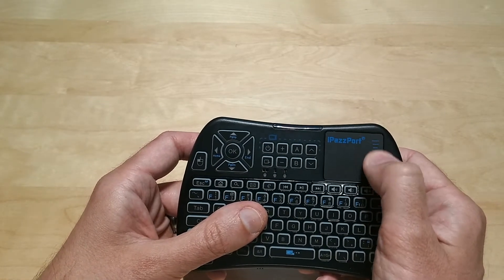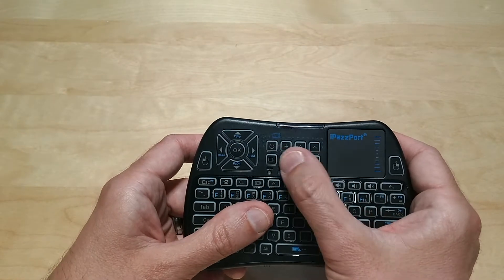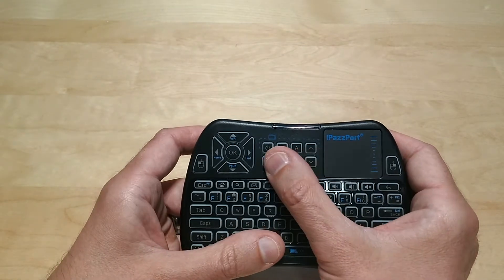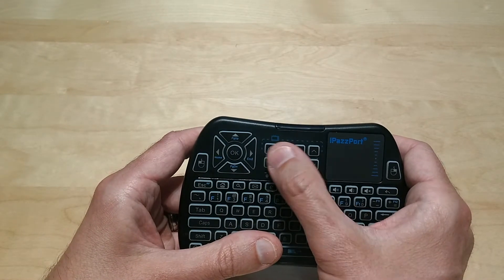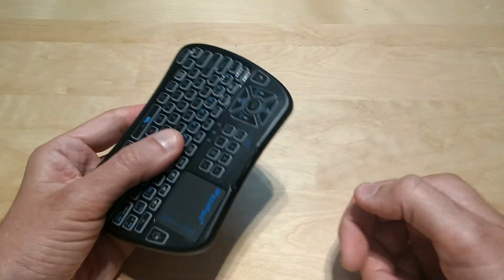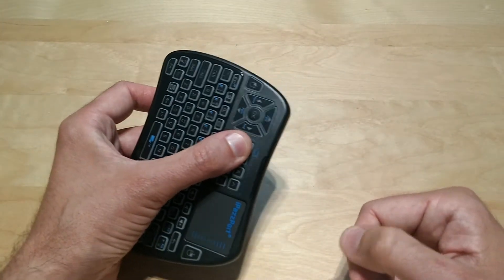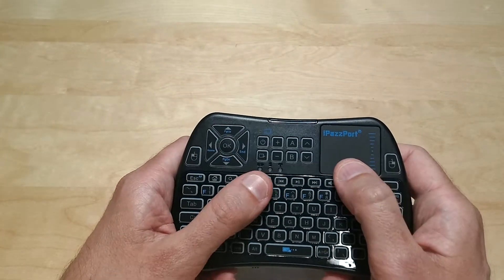It's got a scroll bar up and down here in case you're viewing a web page. It also has eight programmable buttons. If you want to make one your power button, you can — these are there for your convenience and you can program them to whatever you want. You just take the other remote, press and hold a couple of buttons, press the button you want, and it's programmed. That simple — it works really well.